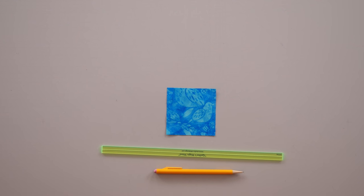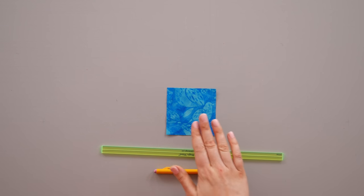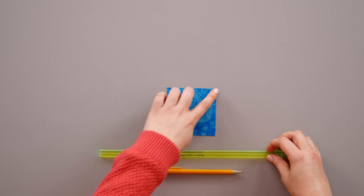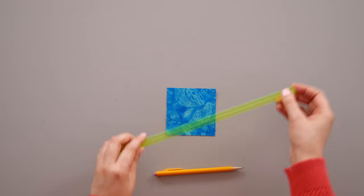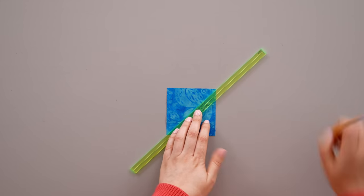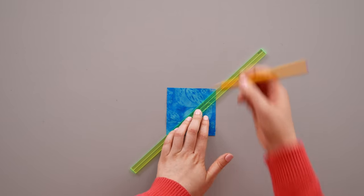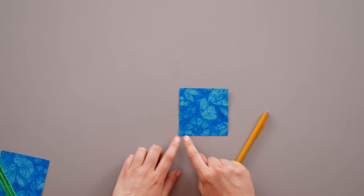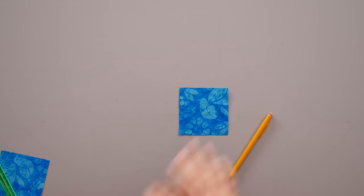If you are going to work with A units you're going to make two A units at a time, or you're going to make two B units at a time. Now that you've cut your pieces, you need to take your two small squares and mark a diagonal sewing line from corner to corner. Take your quilter's magic wand and line it up from corner to corner on your small square, then mark your stitching line with a pencil or removable marking tool — whatever you have that's nice, sharp, and fine.